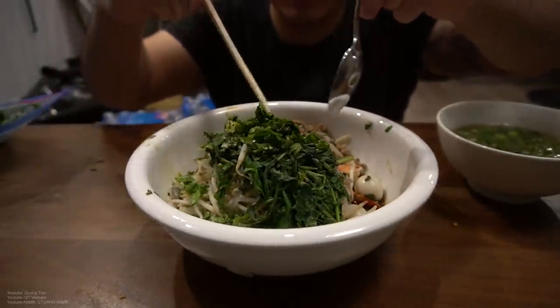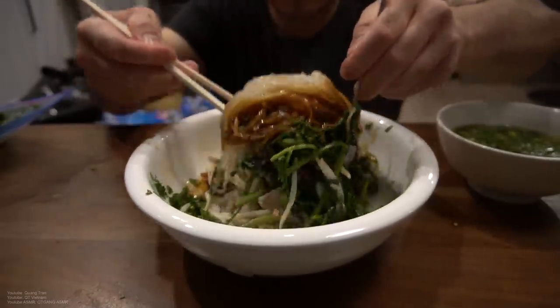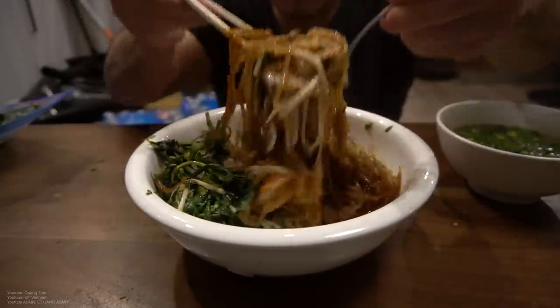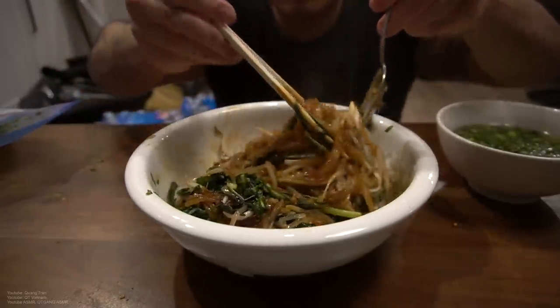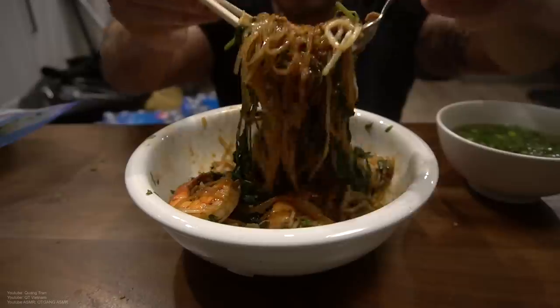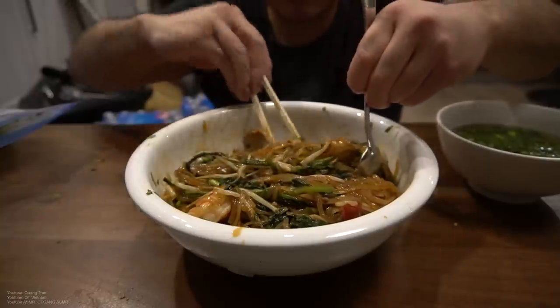Let's get into this. This, my friend, is called Hu Tieu — dry Cambodian noodles right here. Let's get into this! I want a bite of everything. Let's get it — super pumped for this.